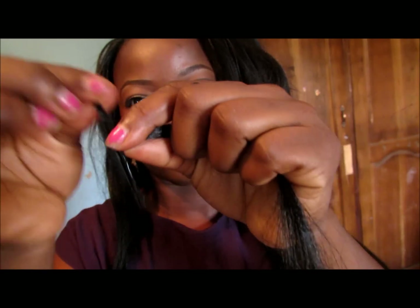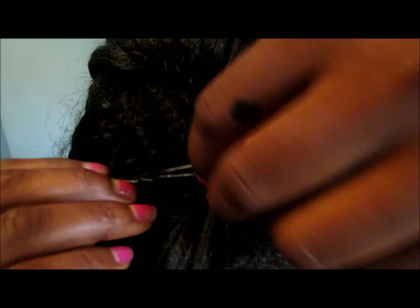Then you pull it at the end to make sure that it's not loose hair. You put the bobby pin underneath the cornrows, you pull it out, you take out the bobby pin. You take the looped side of the expression — the hair extension you're using.